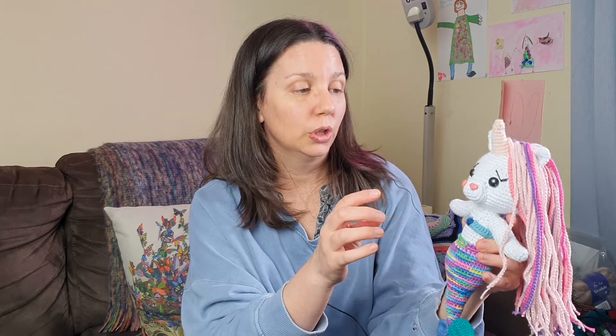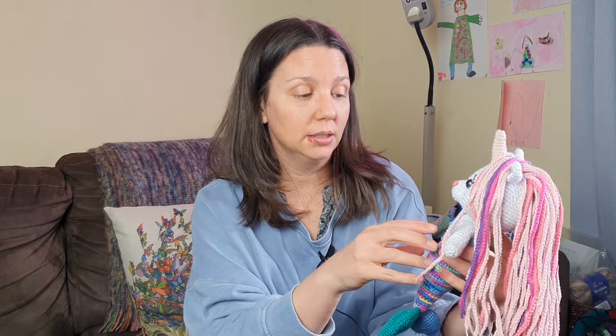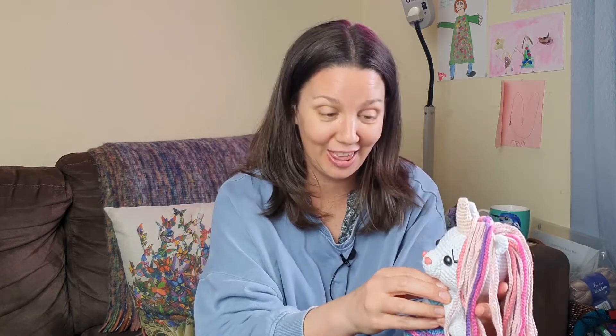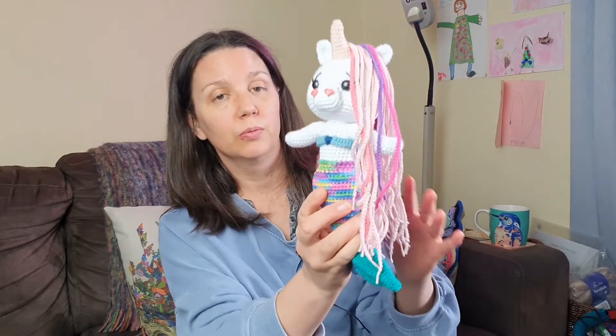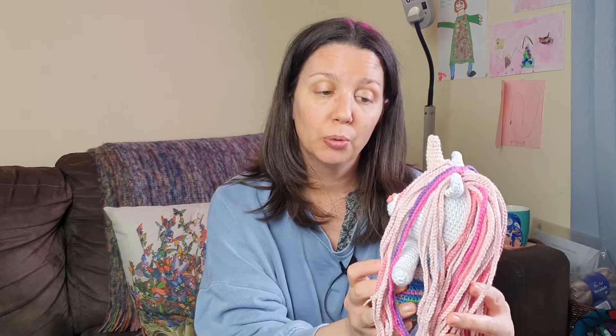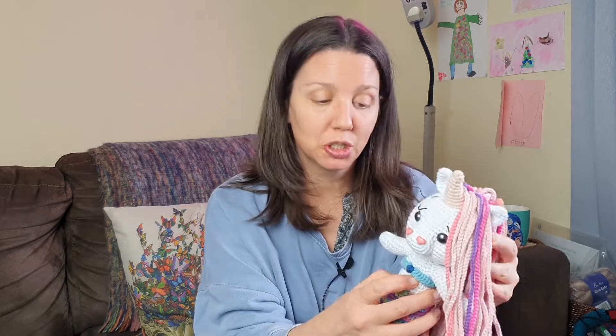First of all, her pattern was actually for a velour yarn and I didn't have any of that, and I didn't want to go and buy any. I don't know how I feel about velour yarn — I'm seeing a lot of velour things out there at the moment and I just really like the cotton look. So I did mine in all cotton because I've got plenty of that. She also did a solid white tail with coloured fins, and I opted for a variegated rainbow cotton. Freya helped me choose a lot of the other colours — she definitely wanted pink and purple hair, and she wanted a peachy horn. She helped me choose the tail colours and the top colours.